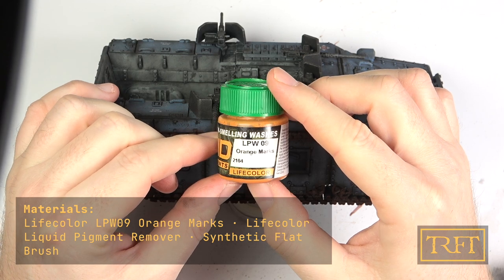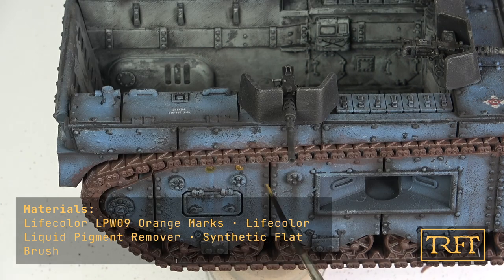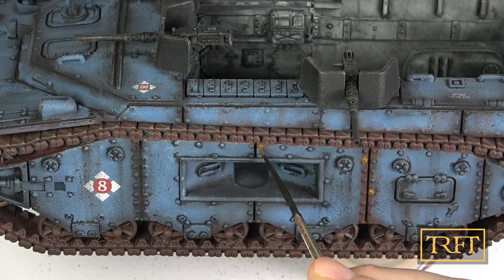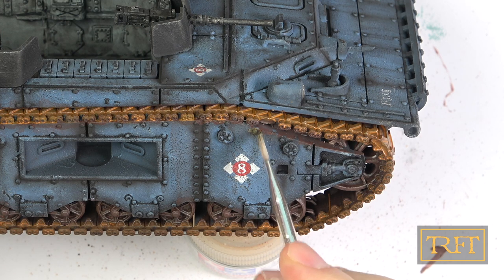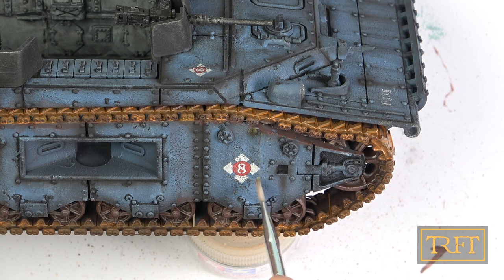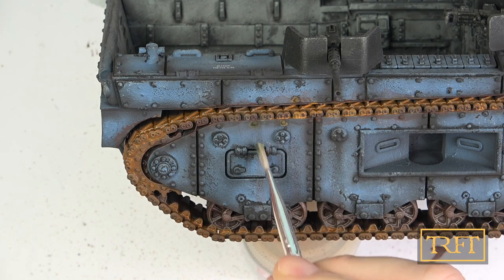I also wanted to see if the liquid pigments could work a bit like streaking enamels, so I applied the bright rust pigment to some rivets the way that you would with a pin wash. After about 20 minutes I took a flat brush slightly dampened with remover and tried to work the liquid pigment the same way I would with an enamel. This worked quite well, although the yellow rust color did not offer enough contrast against the bluish base coat.